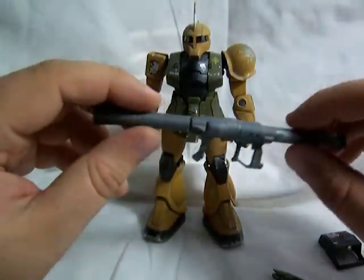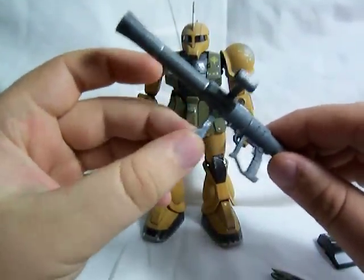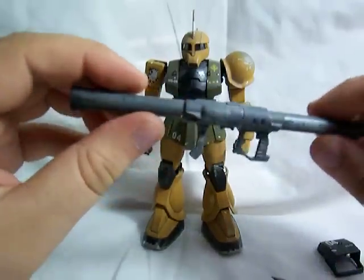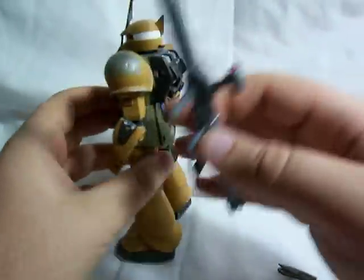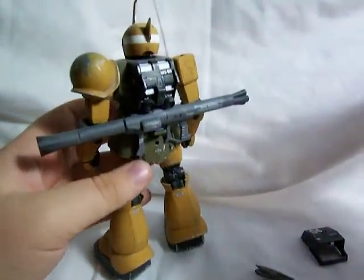He comes with his standard Zaku bazooka. The little scope moves up and down, this handle moves, and it rotates right at the center there. And you can clip it on to the back of the skirt armor.